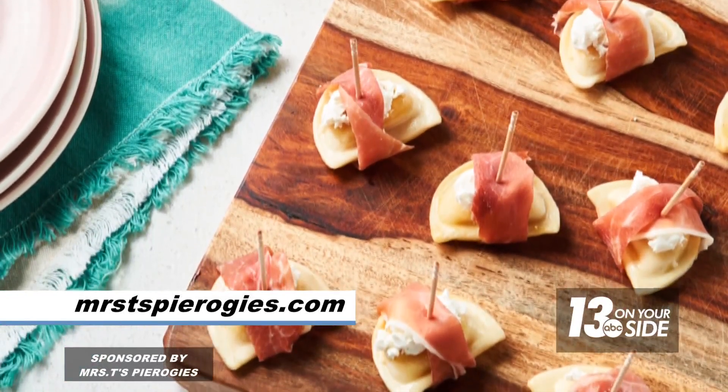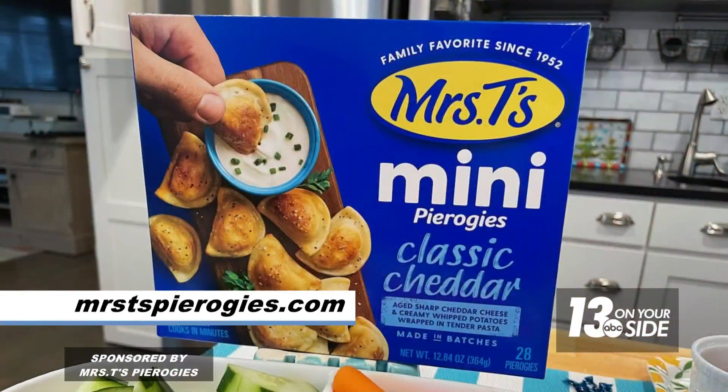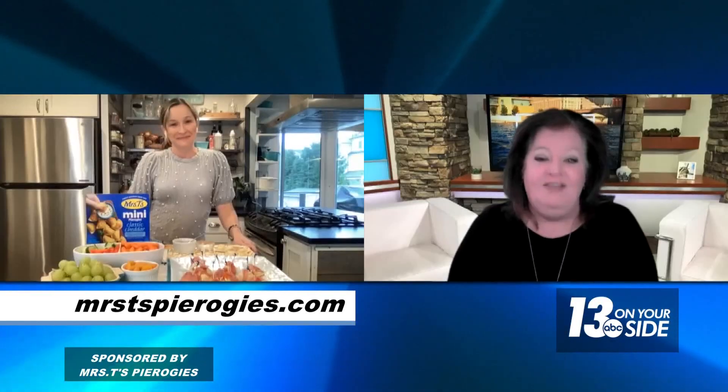What I love about it again: versatile, easy, simple ingredients, fun and festive — big, bold flavor, which is what I love about Mrs. T's. This recipe and many more you can find on MrsTspierogies.com, so look no further for your recipe inspiration. I love it.